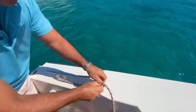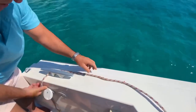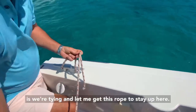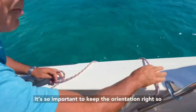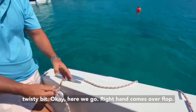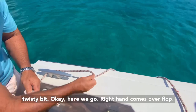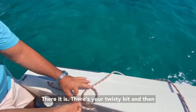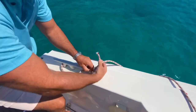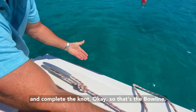I'll show you again. We've got the setup, we're around whatever it is we're tying. It's so important to keep the orientation right so that you don't get confused when you do your twisty bit. Right hand comes over - flop. There it is, there's your twisty bit. And then you come up and complete the knot. So that's the bowline.